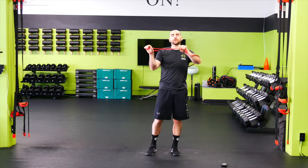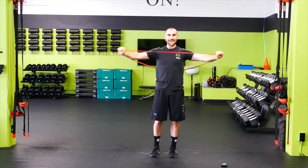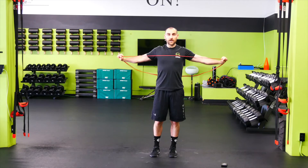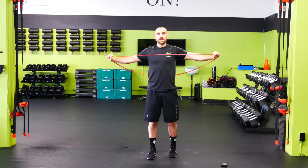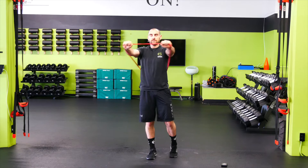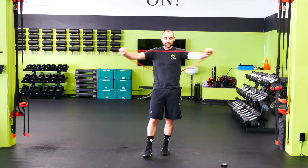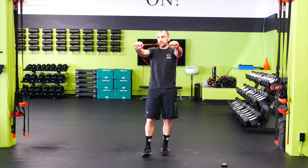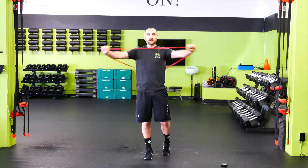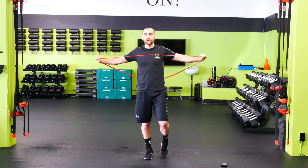Let's go pull-aparts — shoulder width grip, squeezing the shoulder blades together. Keep those shoulders down and back, try not to let them creep up. We don't have to go super fast here — just getting warmed up, working the upper back, counterbalancing all that time sitting at a desk. Let's get the band all the way to the chest, trying to keep the pinkies slightly elevated. A few more reps here, then we're going to go into our shoulder dislocates.